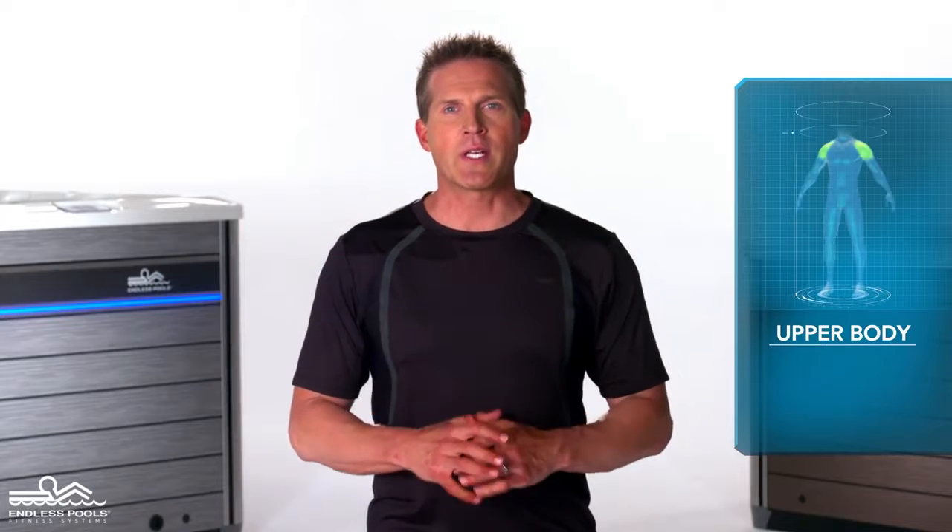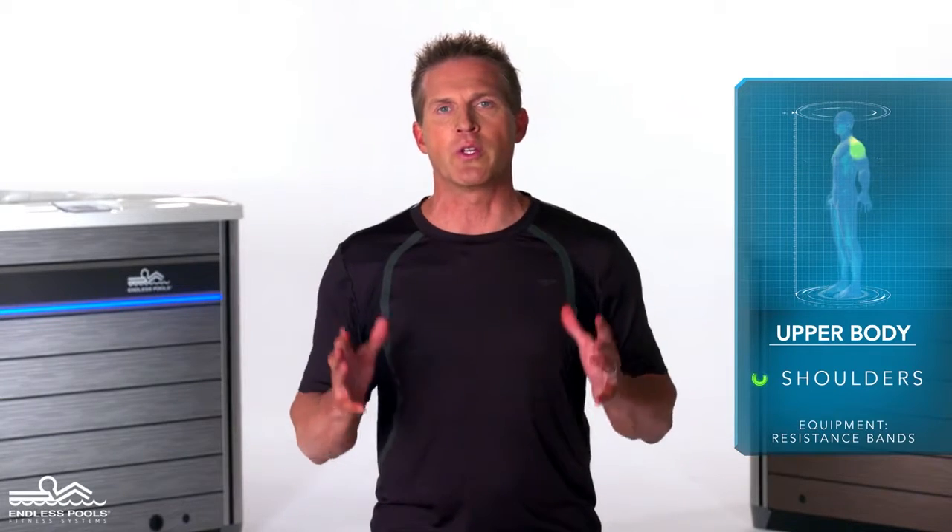This is an upper body exercise that focuses on the shoulders called an overhead shoulder press. To perform the exercise, you will only need resistance bands.